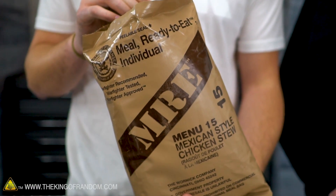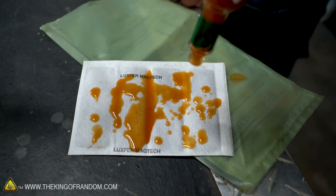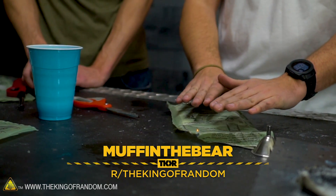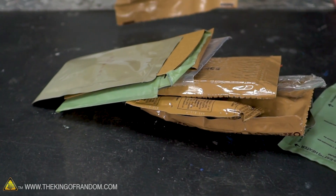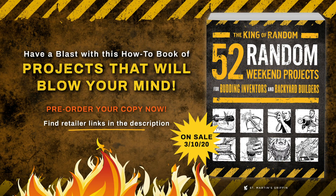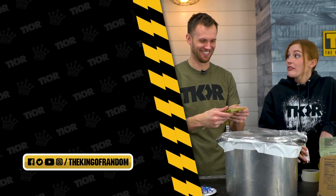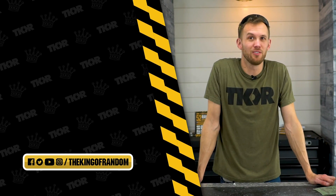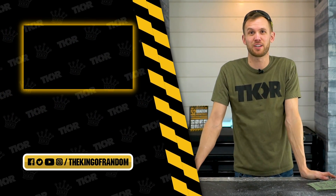Alright guys, MRE heaters - thanks to our friend Tyler for stopping by and sharing how they're normally used and joining in the fun of misusing them. This whole idea was brought to you by Reddit user MuffinTheBear, so thank you Muffin. If there's anything else you'd like to see us try with these MRE heaters, please let us know and maybe we'll give it a try. Comment on whether you eat apple pie with Tabasco sauce - yes or no? That's it for today, but we've always got more for you to see.